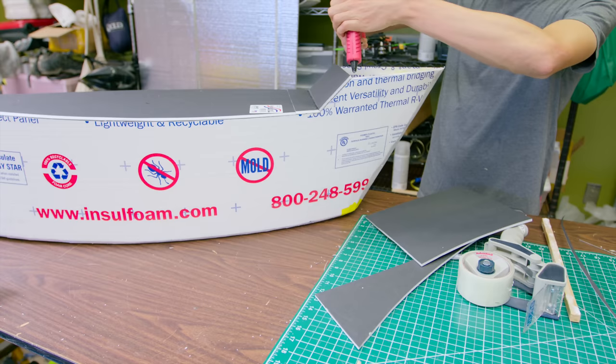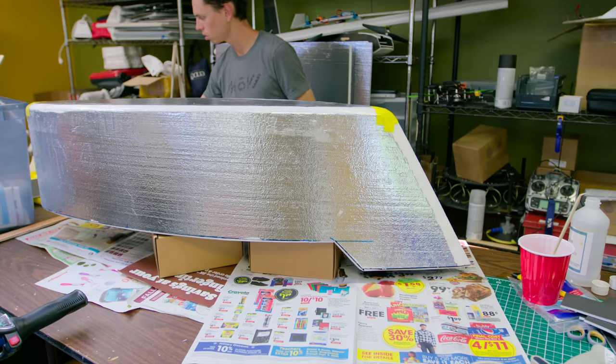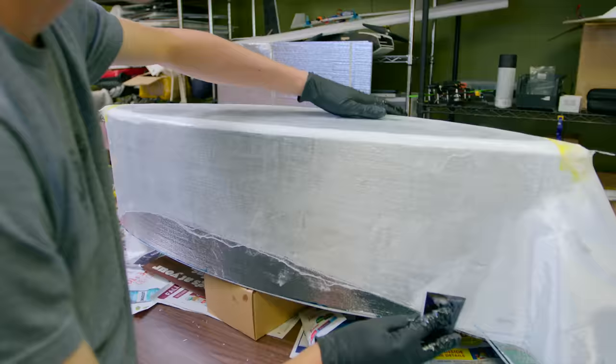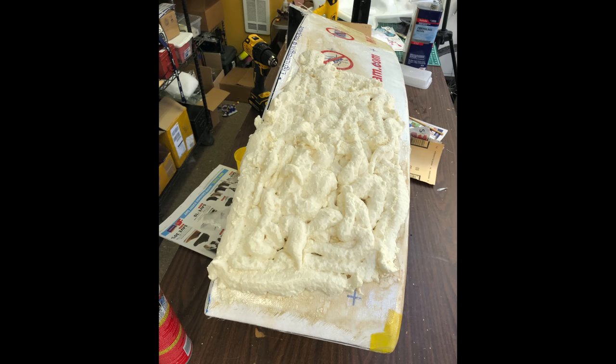Here's where things started to go south. This is my biggest composite layup to date, and it was a big learning experience. For the first layer of fiberglass, I used some epoxy resin that I had had laying around for a while — it was actually specified for boats. For whatever reason, it got under the plastic layer on top of the styrofoam and started melting a section of it.